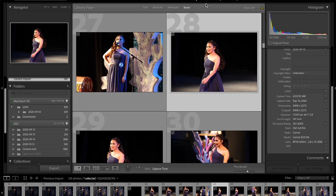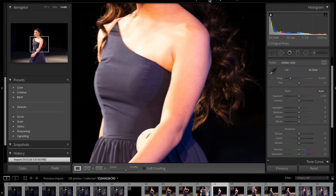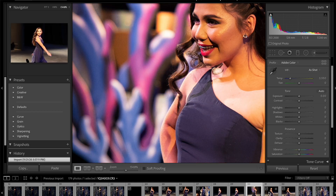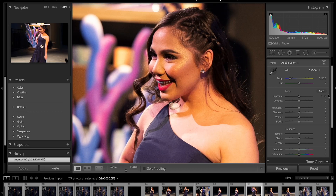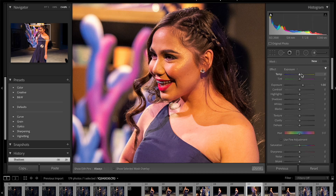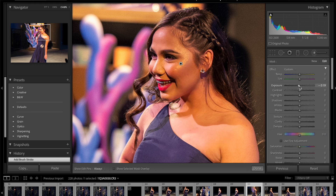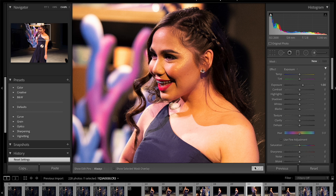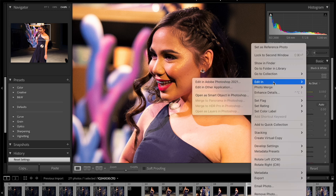I can zoom in and out in the library module, which is pretty much to be expected. But with my MacBook Pro, which was getting a little old, I was having a lot of problems even in the library module getting images to load — there was some lag. But here I am in the develop module and they're almost instant in terms of loading. I can make my adjustments, do whatever. I grabbed a brush here and there's no lag at all. It's just instant. This is 1,100 images and it's going to take a while to import this number of files, but it is really fast.